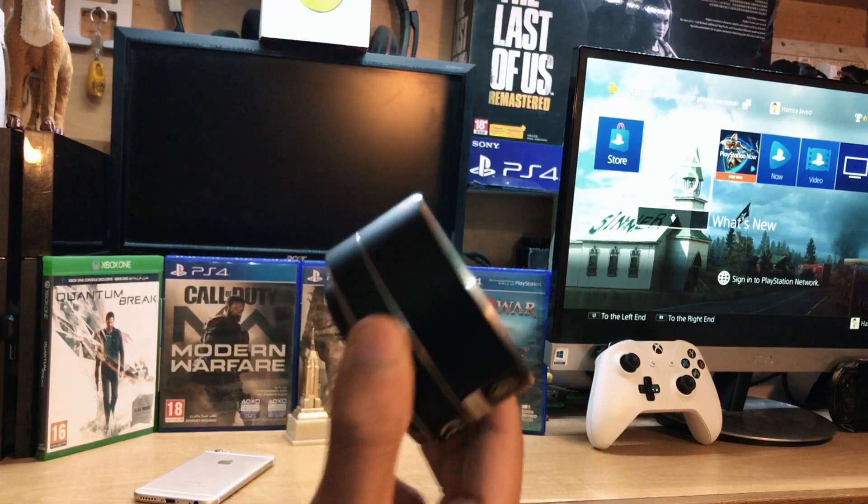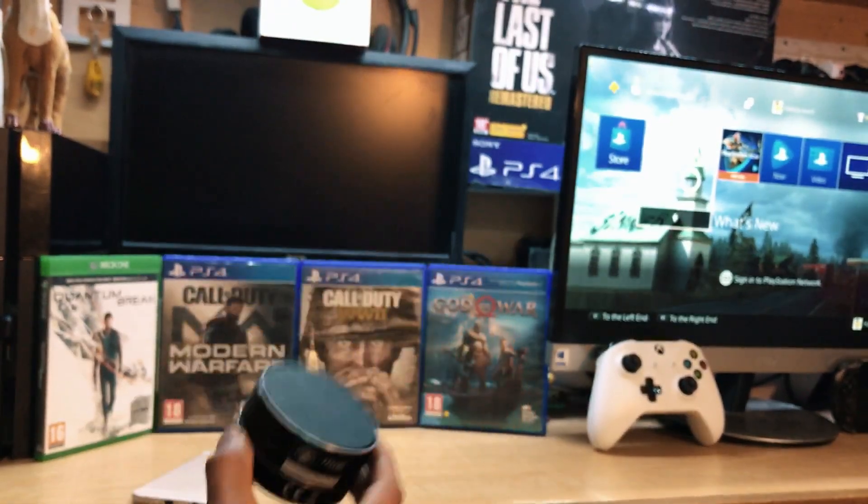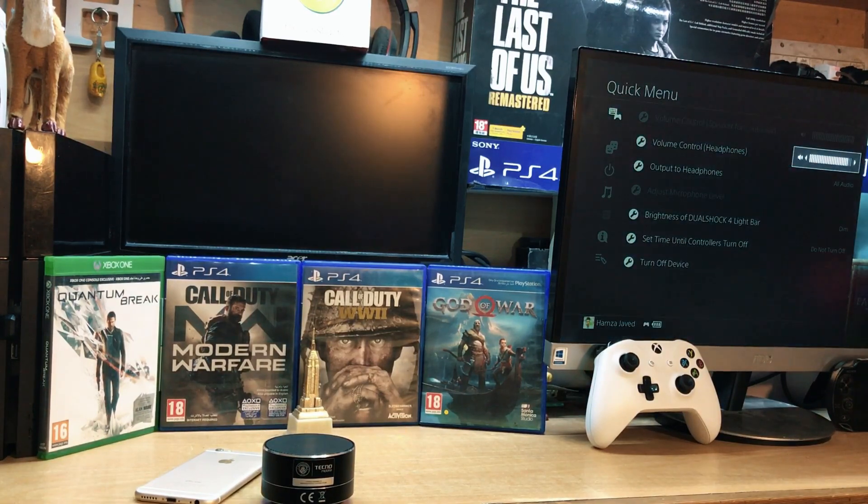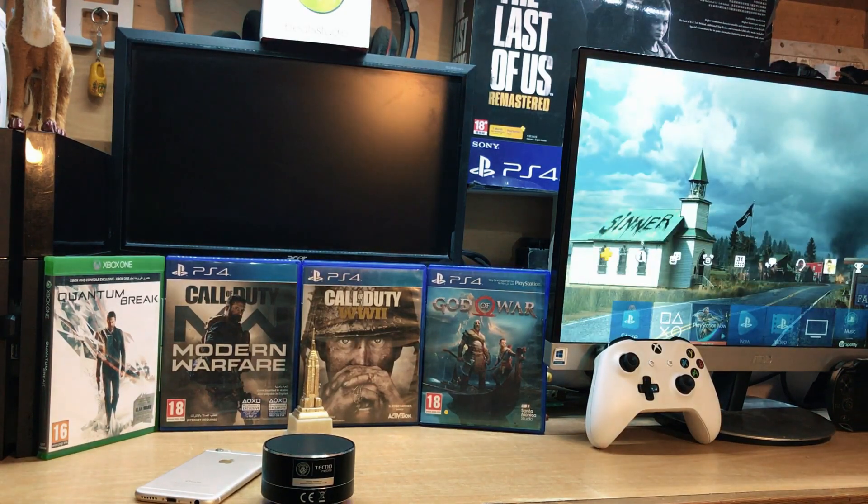Now the sound is coming from the Bluetooth speaker. You can use any Bluetooth speaker — Beats, JBL, Bose, or any other brand. That's it for today, I hope this video is helpful. If you have any questions, contact me on Instagram. Thanks for watching, don't forget to subscribe, like, and share.